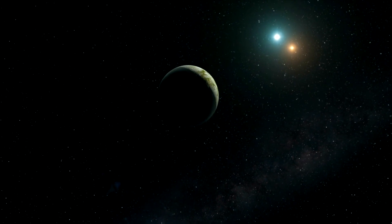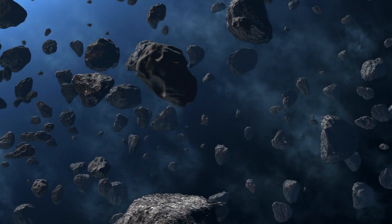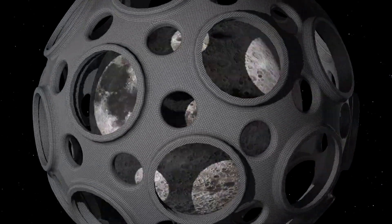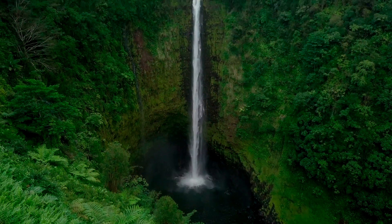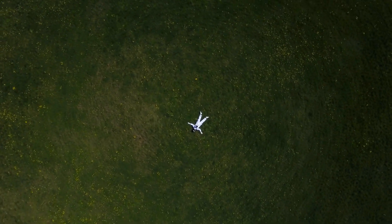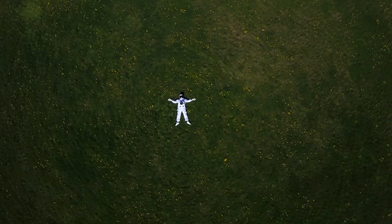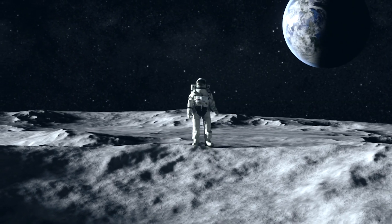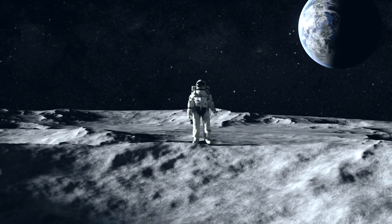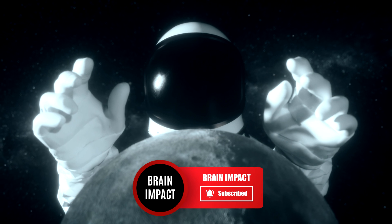So, this is what would happen if we terraformed the Moon. Expect to see ice comets raining down on our lunar orbiter, followed by either a natural magnetic field being developed or maybe even an artificial one. Green life would then top off the huge space project, leaving us with a breathable atmosphere that could be tested out by plants before us humans had a go on our new trampoline-like home. Do you think we should terraform the Moon? Would you move to the Moon if we had the opportunity? Let us know in the comments and please like this video if you've enjoyed it. Subscribe to Brain Impact for more.